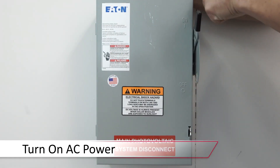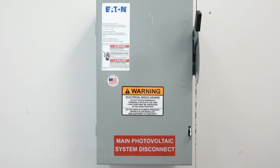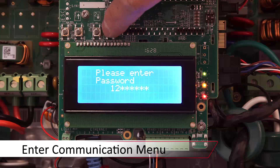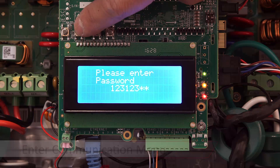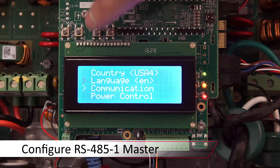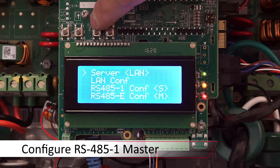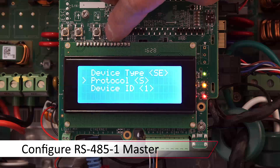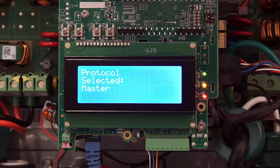We can power the unit back up. We'll enter the menus — long hold on enter — and enter the password 12312312. We'll scroll down to communication, select RS-485-1 config, and we'll set protocol to master.